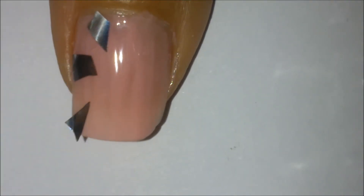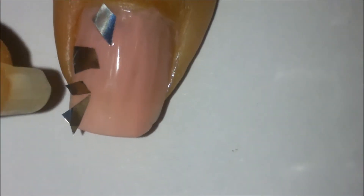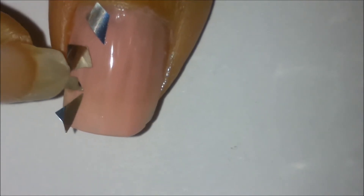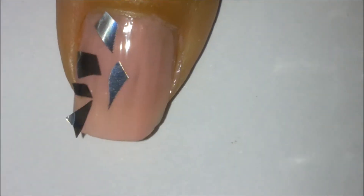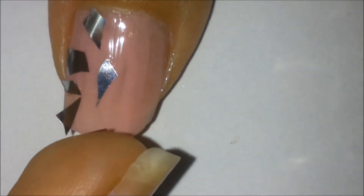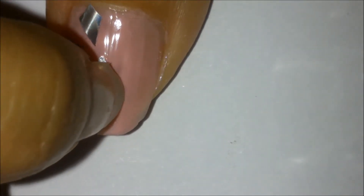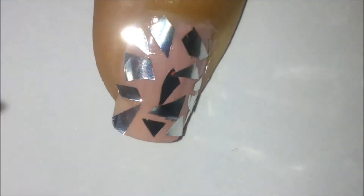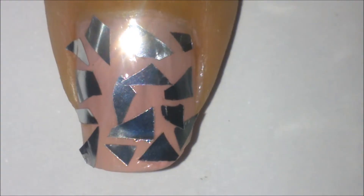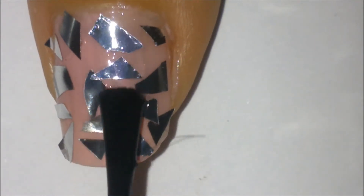You can place the pieces however you want and put on as many as you want. When you're happy with your design, you want to put a top coat on all of your nails to protect your design.